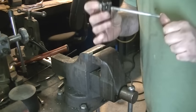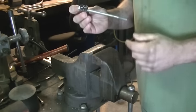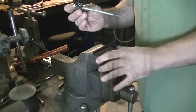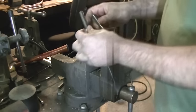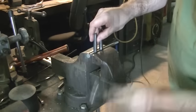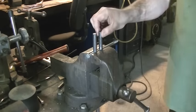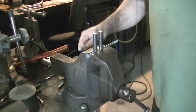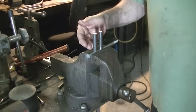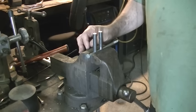This basically fits in the jaws of your vise. You space the two rounds as far apart as you need to create a bending fork of the appropriate size for your project. Your bolt should be at least as long as the jaws of your vise — that way you can create a bending fork literally the width of your vise jaw. Put this in here and clamp it down. That is your adjustable bending fork.